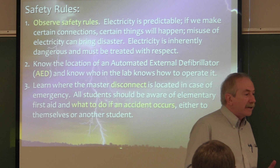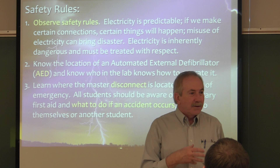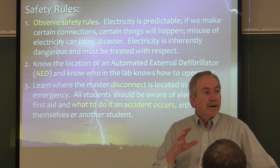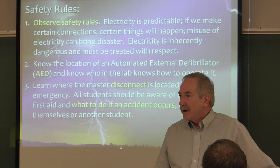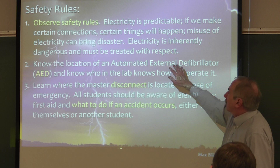When you start misusing electricity is when you can get in trouble. A lot of you are friendly and enjoy jokes — I don't mind humor in the lab. What I do mind is rowdiness, pushing each other, horsing around in some way that you're not paying attention to what you're doing. Somebody can get energized, somebody can get hurt. If we treat the electricity with respect, we're going to be fine.